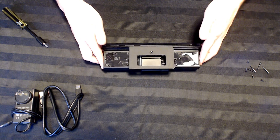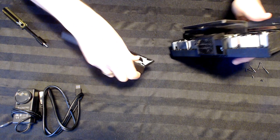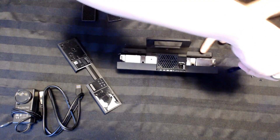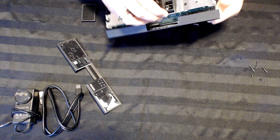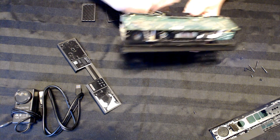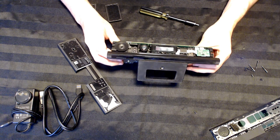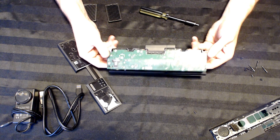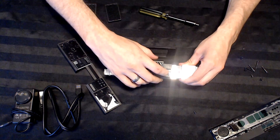Now that we've got the screws all out, let's take a look inside. Once you take the bottom part off, you'll see one Torx screw on either side — unscrew those to remove the rest of the housing. Here we can see some cameras and sensors. All we're really after is up top, where we're going to solder right above the USB port.